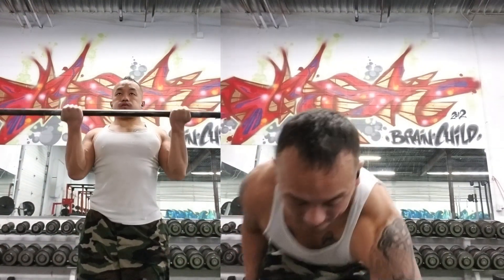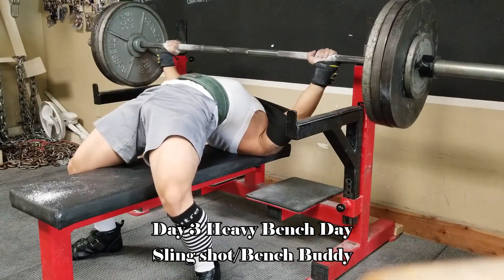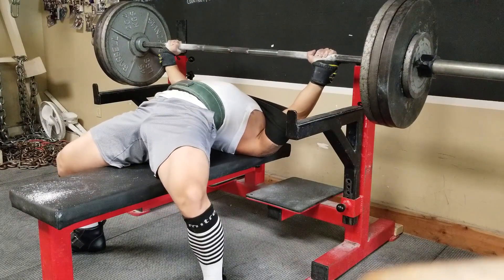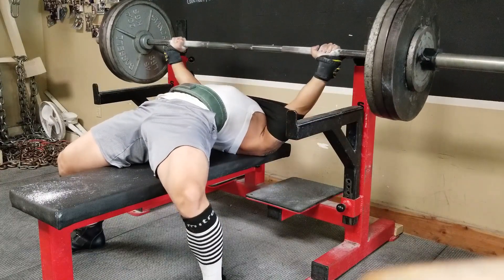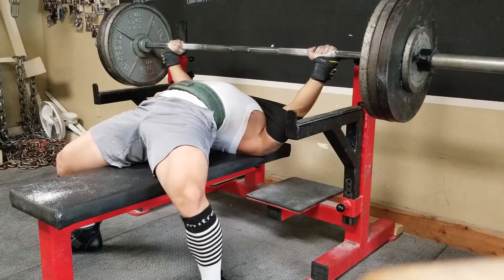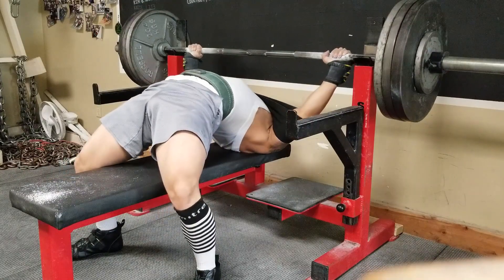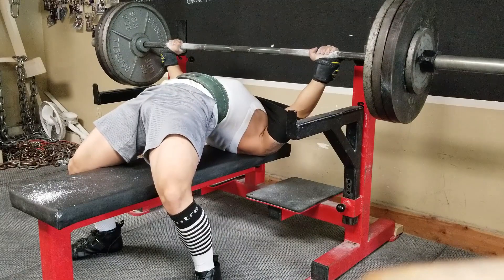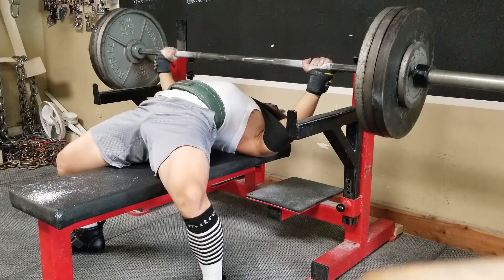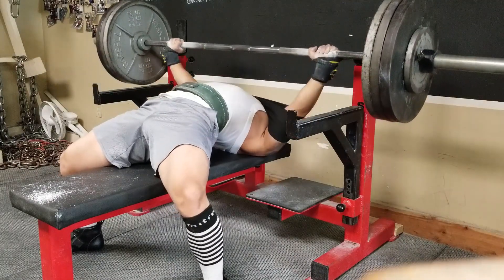For Day 3, on top of my regular top sets, I add a slingshot — basically like a knee wrap but for your bench press. It pulls down on your chest a bit more and lets you put more weight on the bar with less pressure on your shoulders. I use this as an overload on top of my regular bench press work. It's less taxing because the slingshot allows me to handle heavier weight with fewer consequences, and I use it to get ready for the next week's weight.